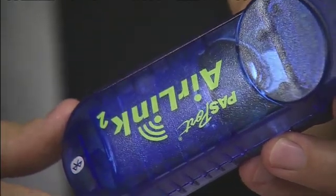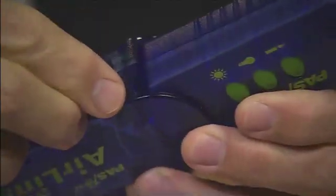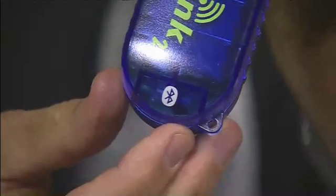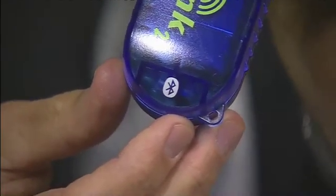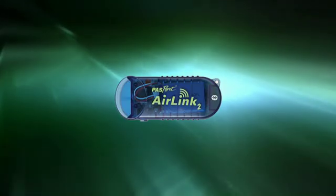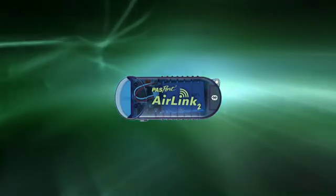Once your Air Link is fully charged, you turn it on with the little switch right on the side. When it's turned on, you're going to see three different LED lights. If it's blinking green, that means the Air Link is trying to connect to either your iPad, your iPod, or even a computer. If it's flashing slowly, it's searching for a Bluetooth receiver. If it's flashing fast, it's connected and collecting data.